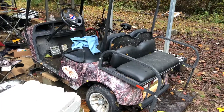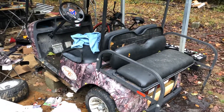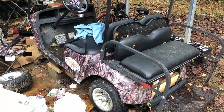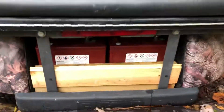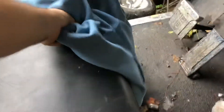2002 EZ-GO TXT. I just done the conversion on it — I traded for it. It had bad batteries when I got it, so I upgraded to 48 volt. All I did was add two more Trojan T105s, 225 amp hours each.